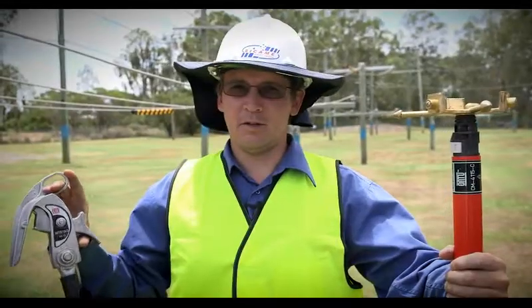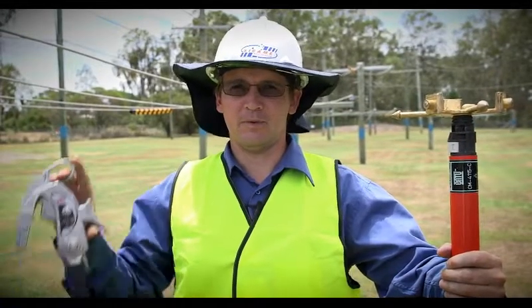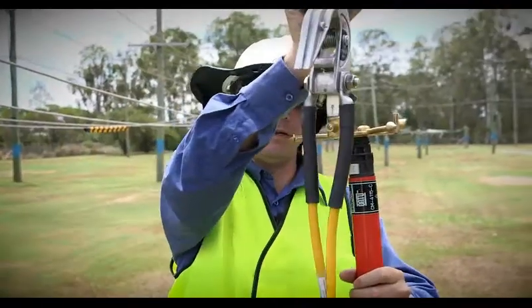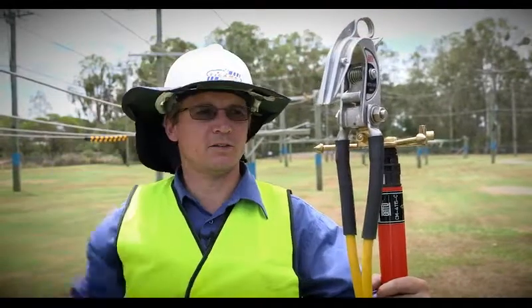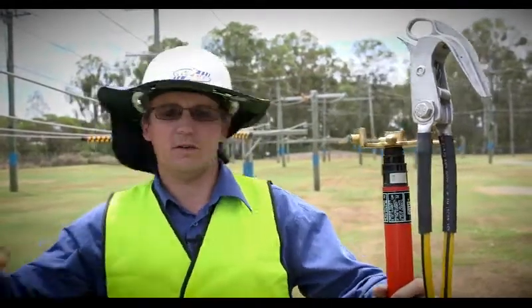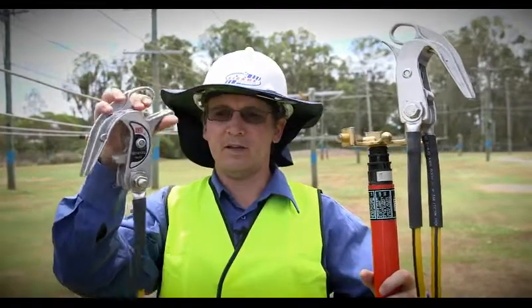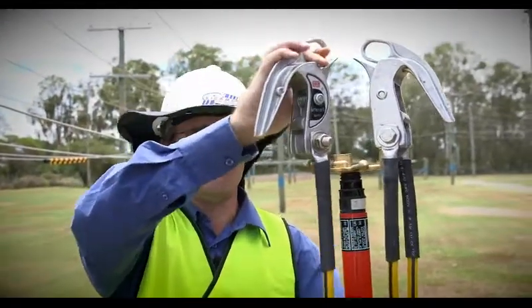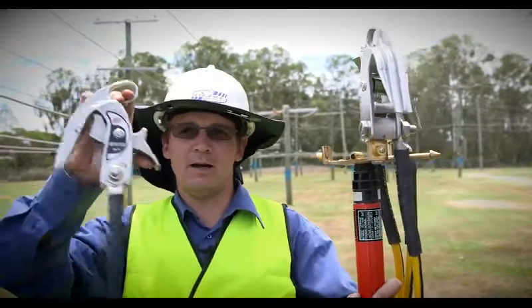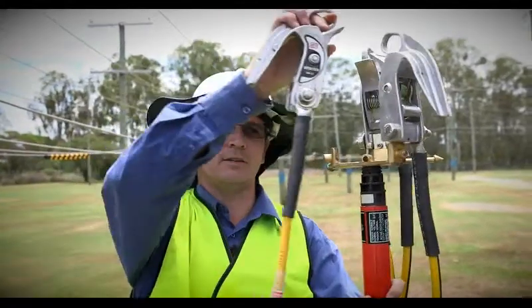In order to apply the Earth, firstly you need to arm the clamps — that is done in this manner. They are then applied to the application platform, and that's the first clamp done. We then move on to the second clamp, and again that is armed and then applied to the application platform. Next, the third clamp is also armed and applied to the application platform.